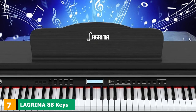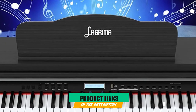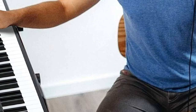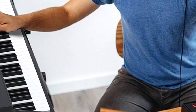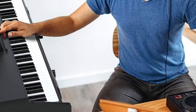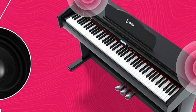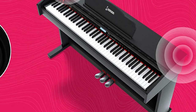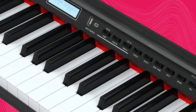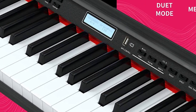Moving on to number 7, we have the Lagrima 88-Key Electric Keyboard Piano. One word to describe the Lagrima Digital Piano is versatile. This 88-note piano is ideal if you're looking for a digital piano for beginners, and the best part is it doesn't cost you a fortune. Lagrima has tons of professional features you won't expect from such affordable gear. You'll get multi-track functions including reverb, chorus, tempo control, teaching function, transpose, and more. You can either practice silently using headphones or play using the built-in stereo speakers.